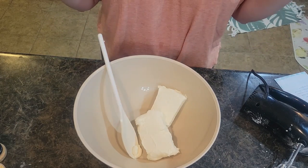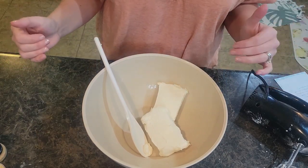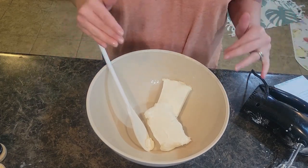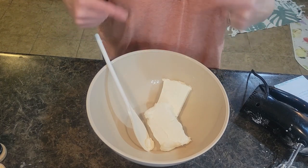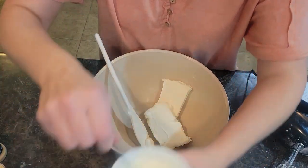Everybody loves it — it's a super simple recipe as well. To start with, we are going to put two boxes of cream cheese into a large bowl. You're going to want to get your hand mixer out for this recipe — I'll put all the ingredients and directions in the description below. And we are going to add two tablespoons of sour cream.